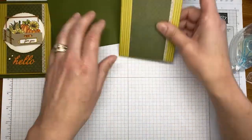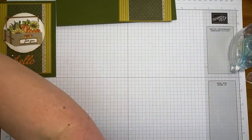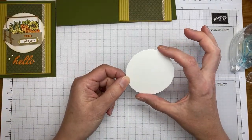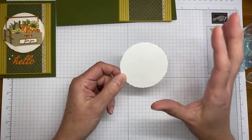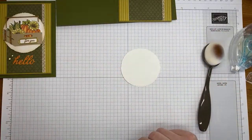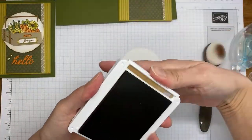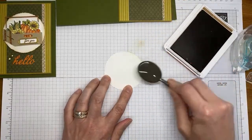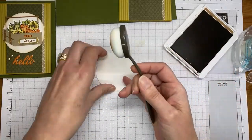I'm taking a little bit of Stamp and Seal and adhering the designer series paper panel to my card stock. I'm going to try to get it fairly centered. I also die cut one of these deckled circles ahead of time — the sixth from the smallest — and I've got Pecan Pie ink and a blending brush. We're just going to add a little bit of Pecan Pie ink around the edges of the circle to make it look a little more fall-ish.